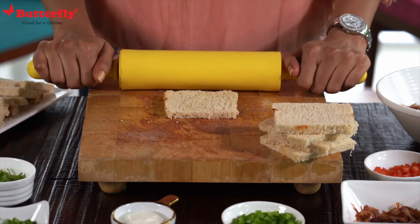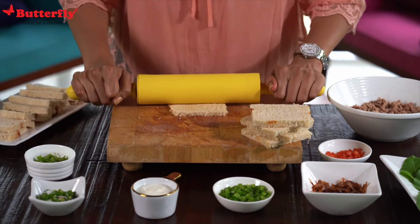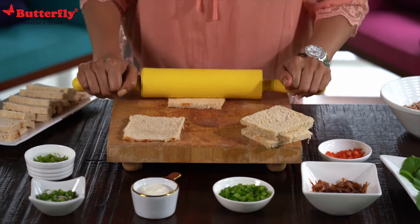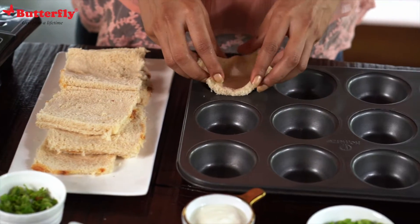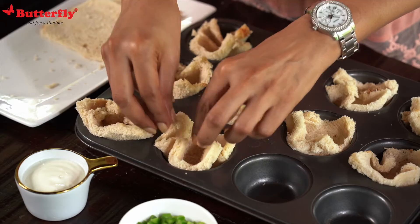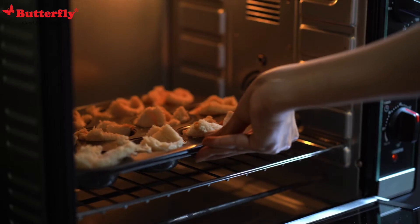As you noticed, I have cut out the crust of the bread. After you've flattened the bread, arrange it as a tulip like this. Preheat the oven to 180 degrees centigrade. Now off to bake for 15 minutes in the preheated oven.